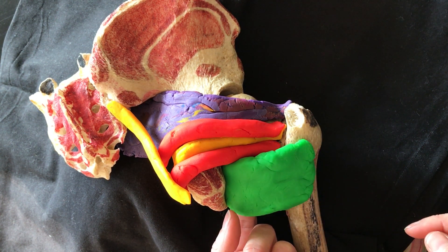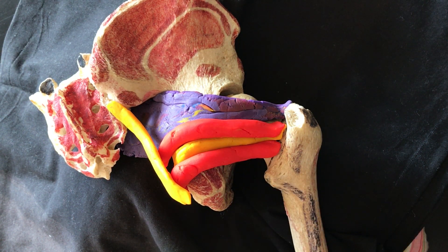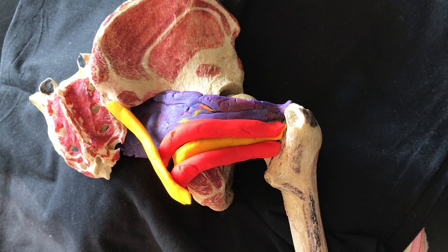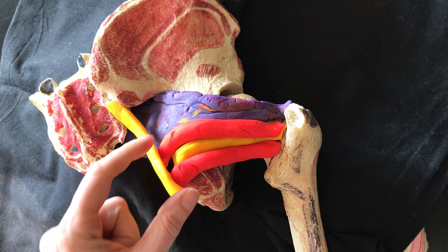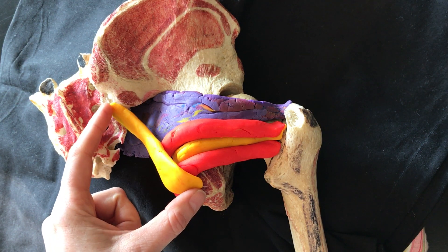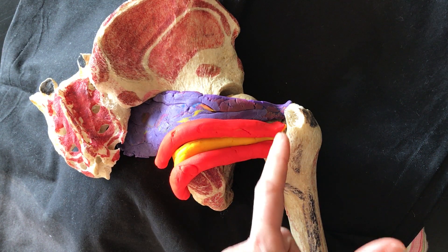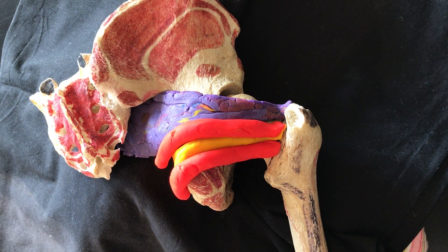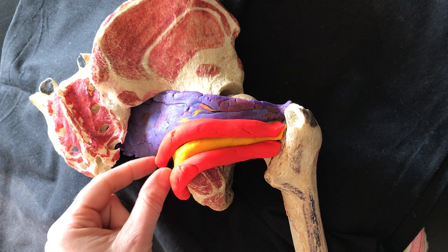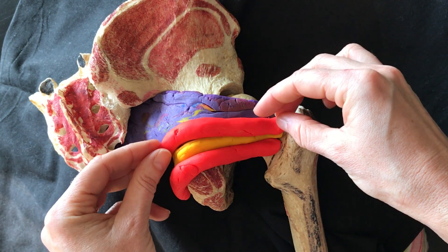Immediately superior to that is the triceps coxae group. We can see here the inferior gemellus, the superior gemellus, and in between the obturator internus. The triceps coxae pass beneath the sacrotuberous ligament, represented in yellow. The insertion is a common area on the medial surface of the greater trochanter, so in behind. The origin of the superior gemellus is the spine of the ischium.